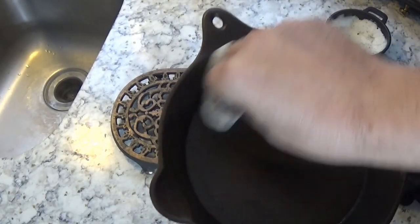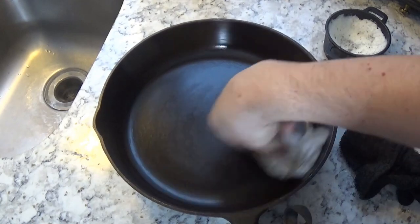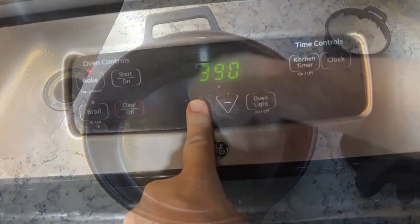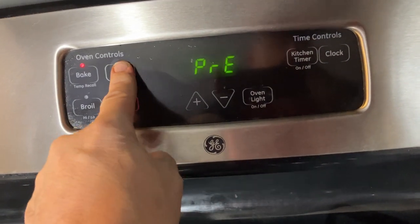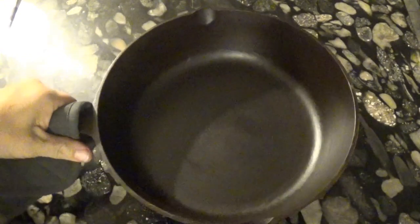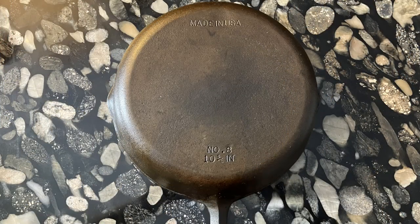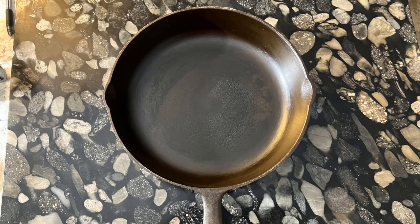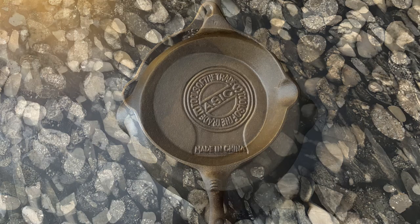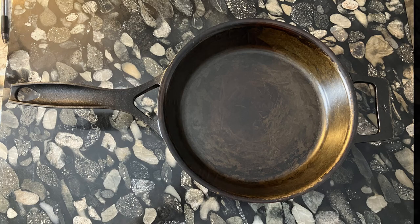And now we wipe the pans off for the final time, then we raise the temperature to 400 degrees once again and wait another hour and a half. After spending the entire afternoon relaxing and seasoning cast iron, here are the results: the BSR chicken fryer, BSR number 8, the Asian skillet, and finally the Stargazer cast iron skillet.